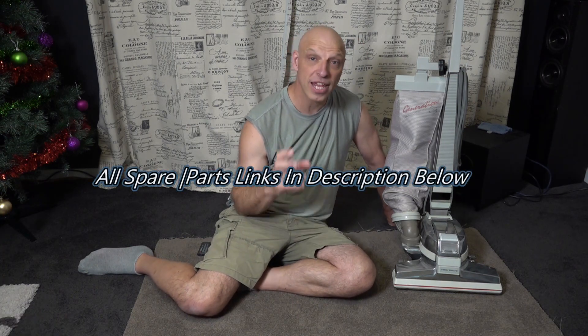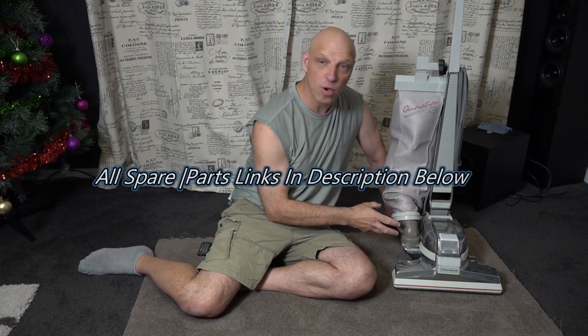Alright, so that Kirby G3 did an amazing job on the carpet. You've got some fantastic carpet lines — it's really agitating the carpet and cleans it really well, especially with the upgraded mini MTA, which makes it a lot easier to clean. You can still get some fantastic results from a 22-year-old Kirby. Let's jump in and get this battle started.